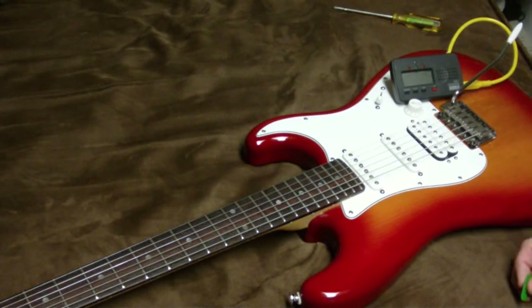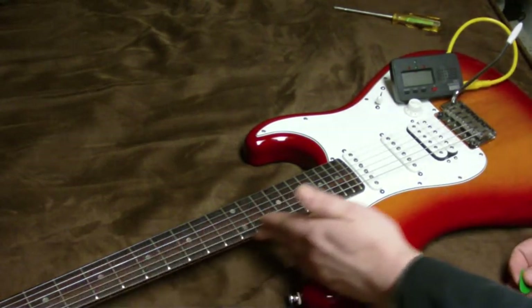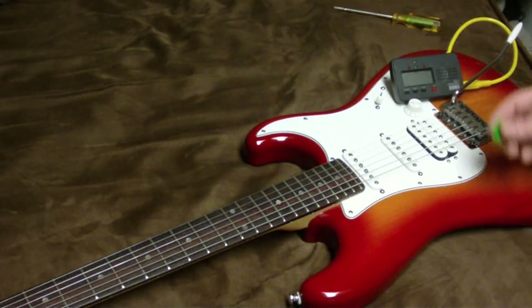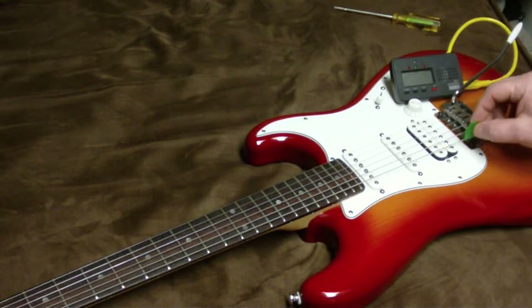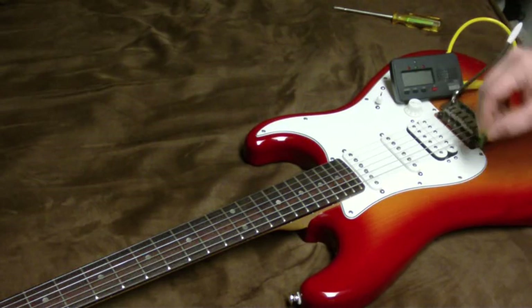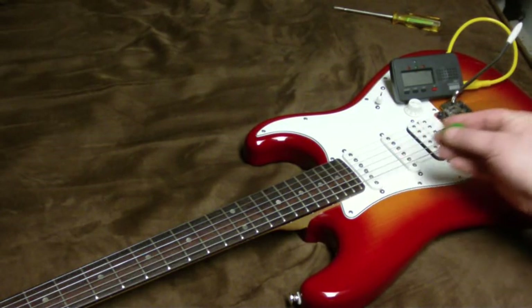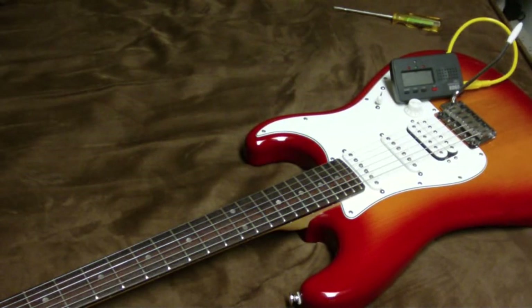If you don't know what intonation is — when you have a guitar, you want all of the notes to play in tune all the way up and down the neck. But because of effects like the thickness of the string and how much it vibrates when we pluck it, there are some minute adjustments that need to be made to make that happen.